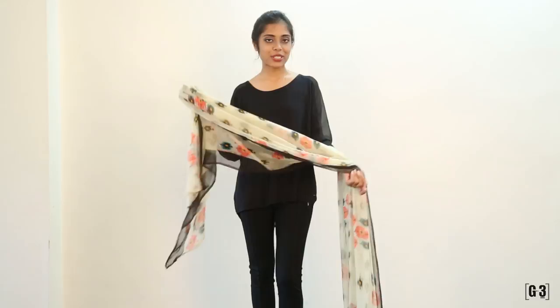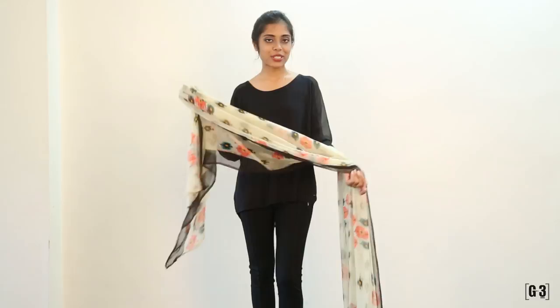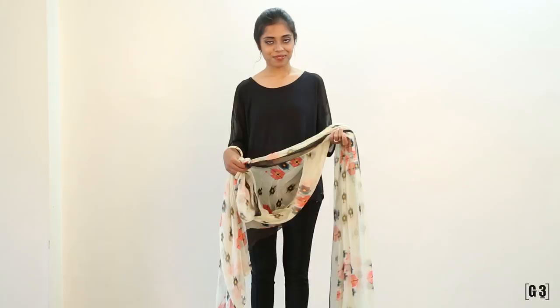It's easy to get yourself a go-go look when you have a printed Dupatta like this. You can get a look of a Mexican girl. So tuck in the t-shirt for this.